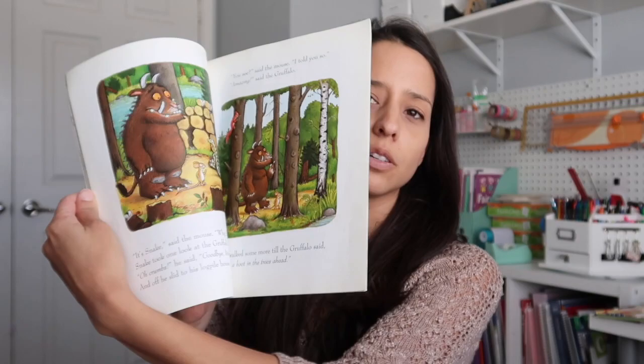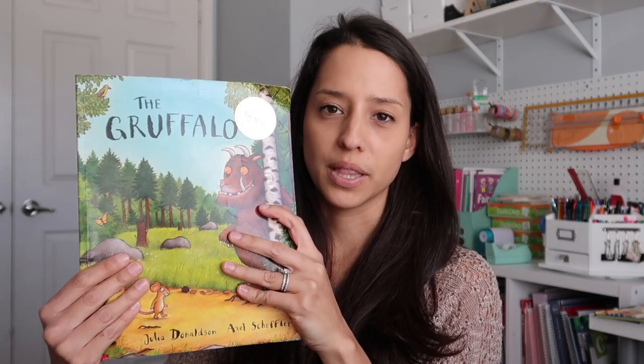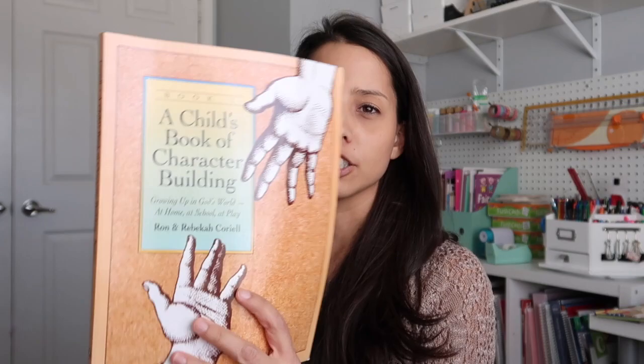Alright, last few books — these we rotate through. This one we would just read when the girls want it. It's called The Gruffalo — it's just a cute little picture book. I pulled this out last month and the girls have really liked it and have asked me to read it here and there, so I keep it in here in case they want a fun little short story read.